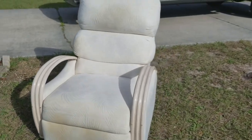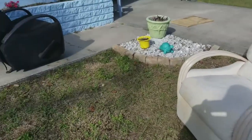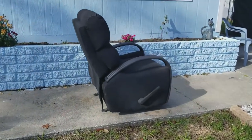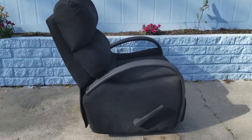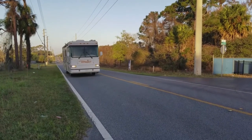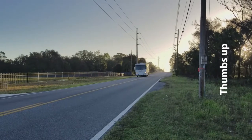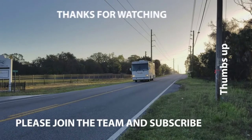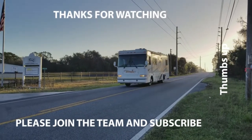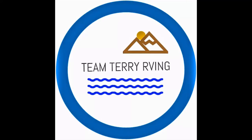Here's what it looked like before - a bunch of stains on it - and after. Thank you for watching and give us a thumbs up if you like the video. Make sure you subscribe if you haven't already and share with your friends and family. We need a thousand subscribers - make sure you ring that bell so you get a notification. Catch you on the road, bye!